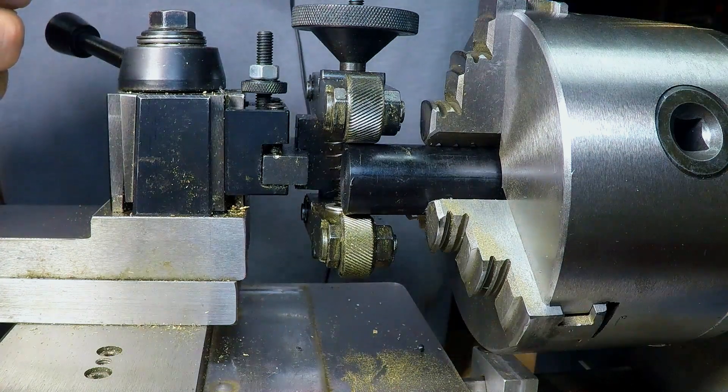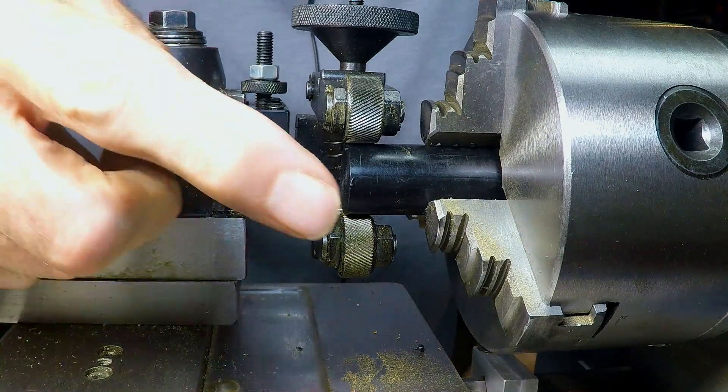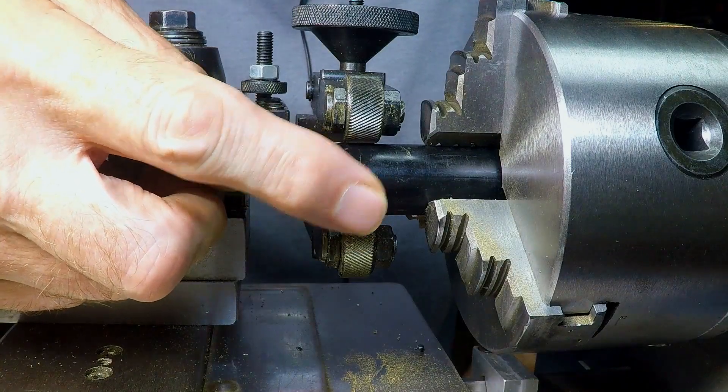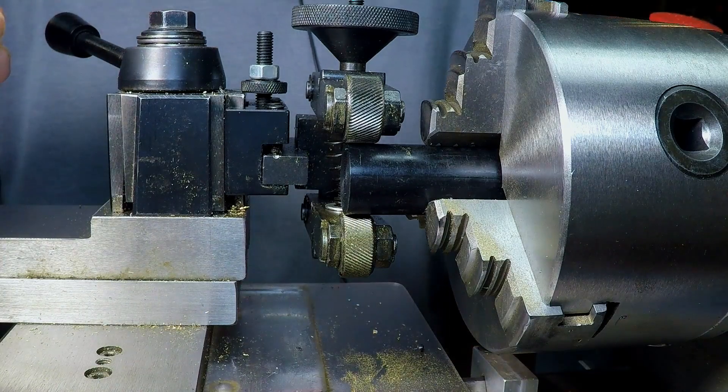Hello Internet, I'm Guy. I'm working on a project where I wanted to make a handle — a knurled handle — and I was wondering if I can knurl Delrin to get a nice grip on this handle here. So this is my test to just see if that's going to play out.